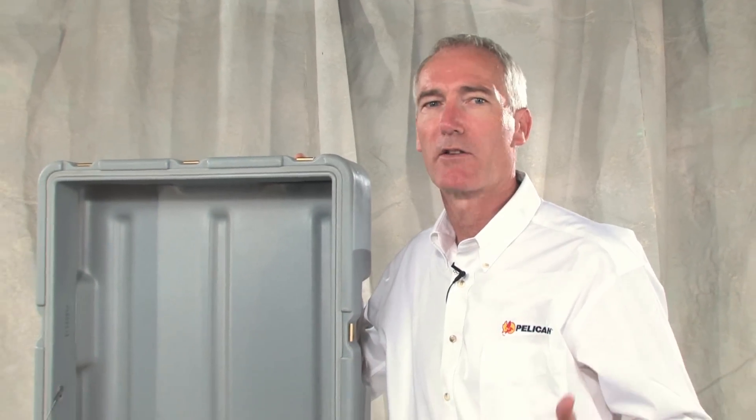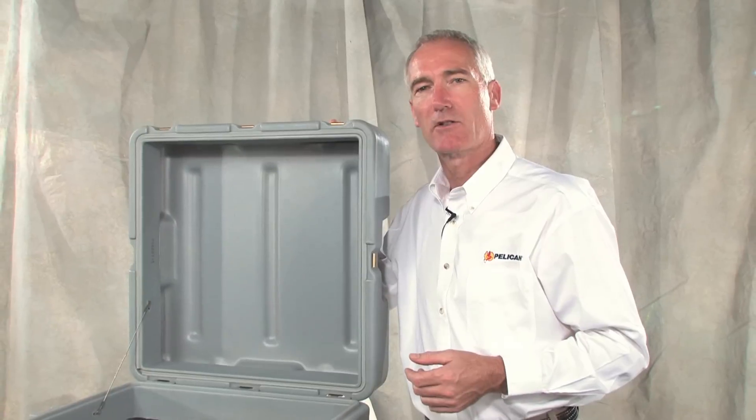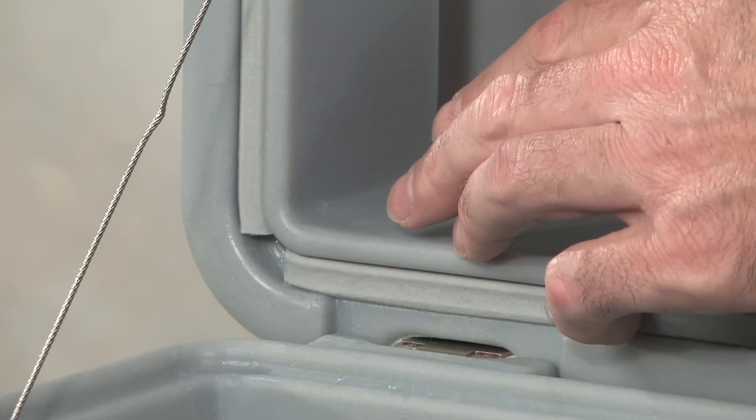Pelican hard cases can be built as either open breather or controlled breather designs. For most applications, the open breather design is perfect. Dust and moisture ingress is limited, but a small gap in the gasket allows the case to breathe.